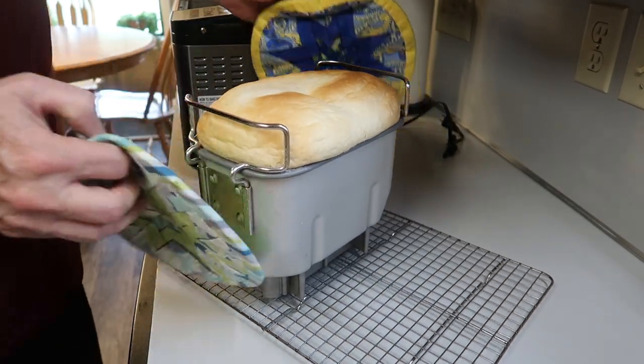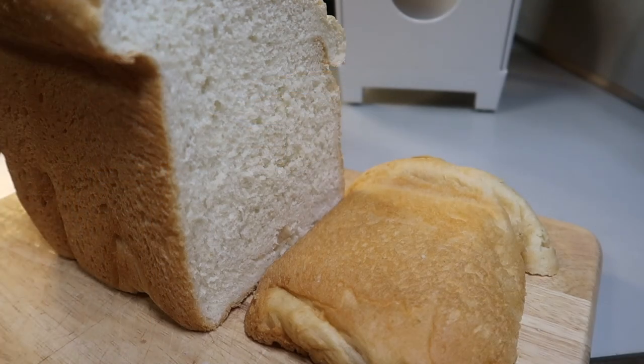And there we have a beautiful loaf of French onion dip bread — it is fantastic! Hey, thanks for watching, take care, we'll see you next time. Bye now!